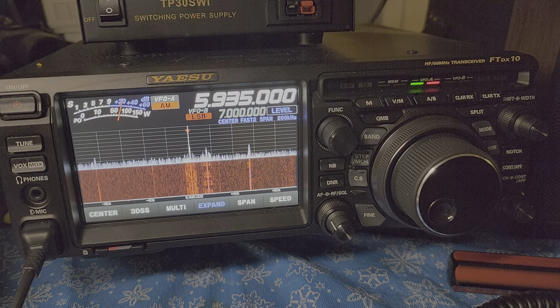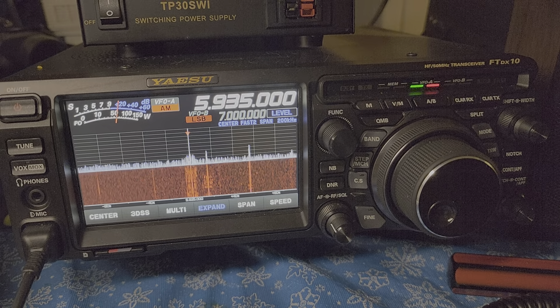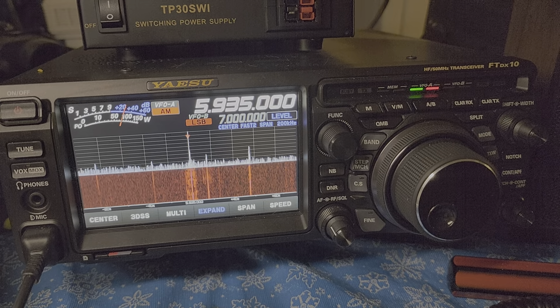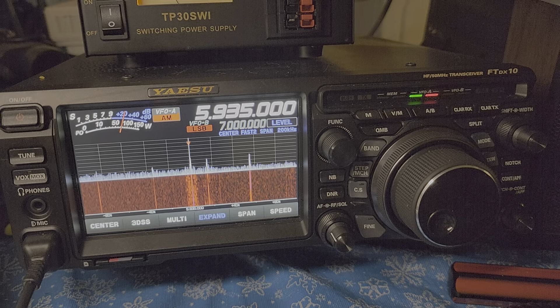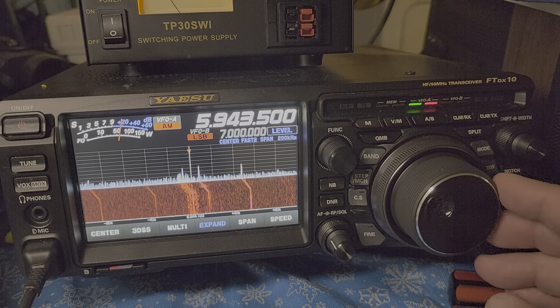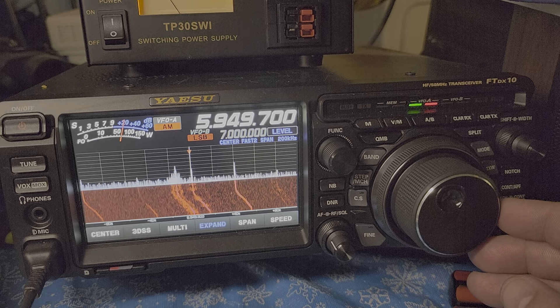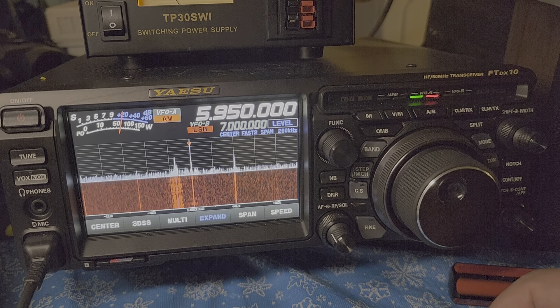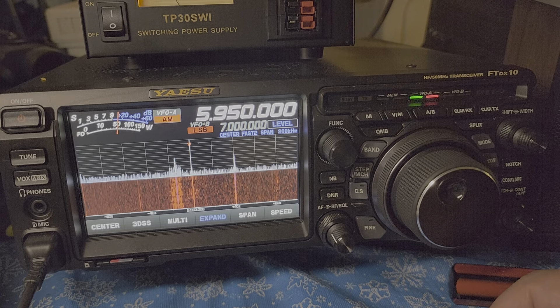They're moving it into asset classes that they feel would benefit them the most in the future. And that movement was not into the S&P, it was not into the NASDAQ. WRMI, 5950 kilohertz.